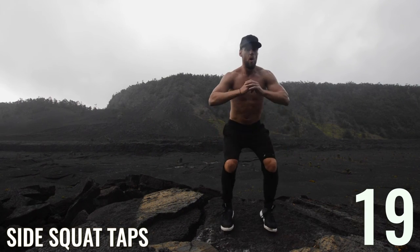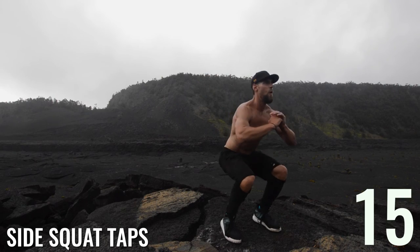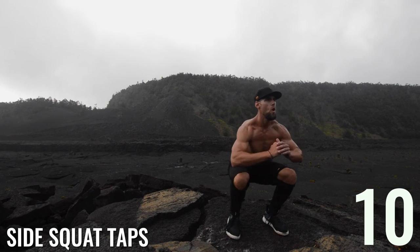Side squat tap, guys. Down in the squat position, and then when you come up you're just slightly moving the feet out, tapping outside, and coming back down. Ten seconds left, guys — let's go!